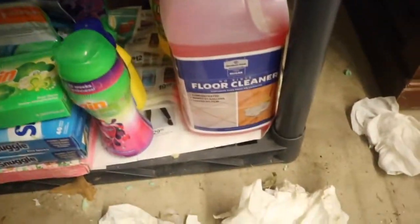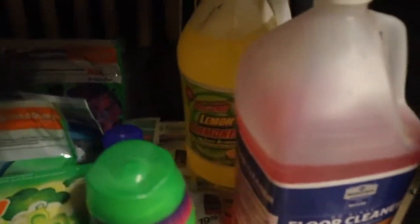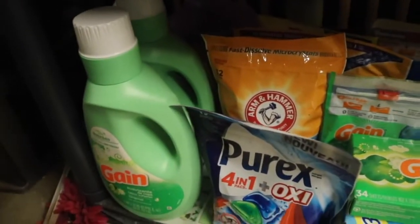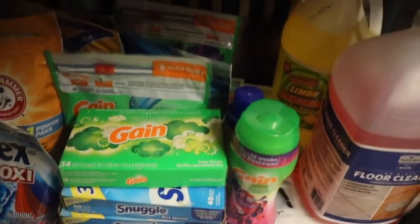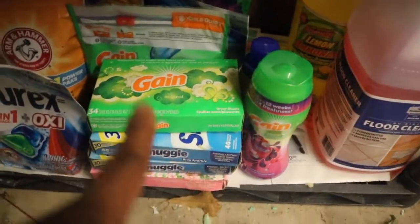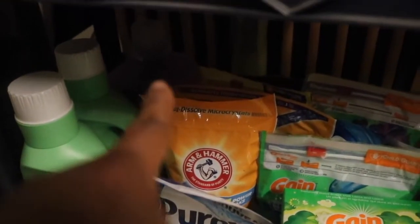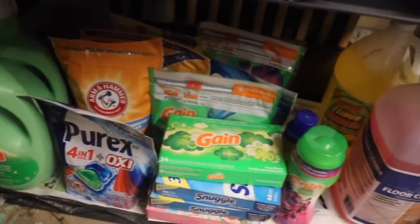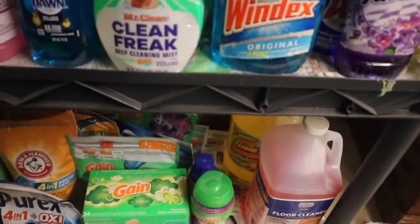Then I also have a little bit of cleaning down here — floor cleaner and some ammonia. The rest is just laundry: one little sad stack of Gain Fireworks, dryer sheets, pods, fabric softener, and one big jug of detergent in the back on the bottom.